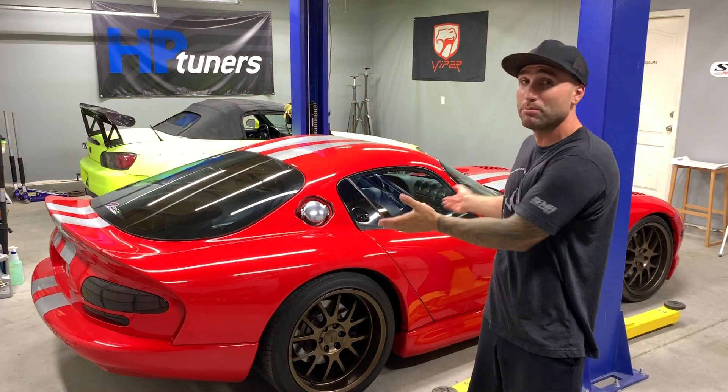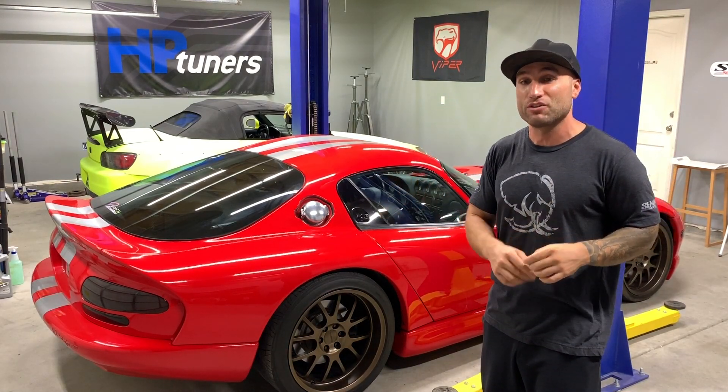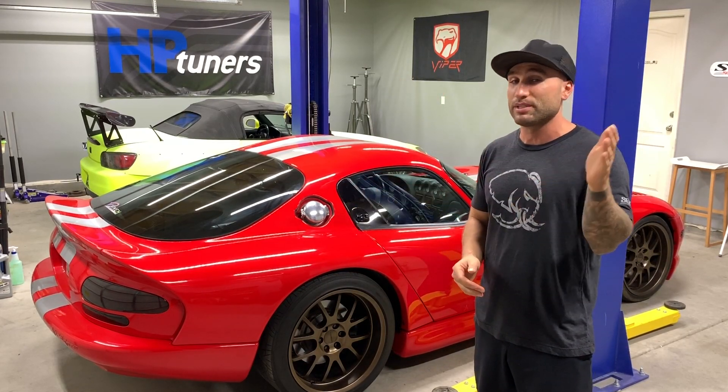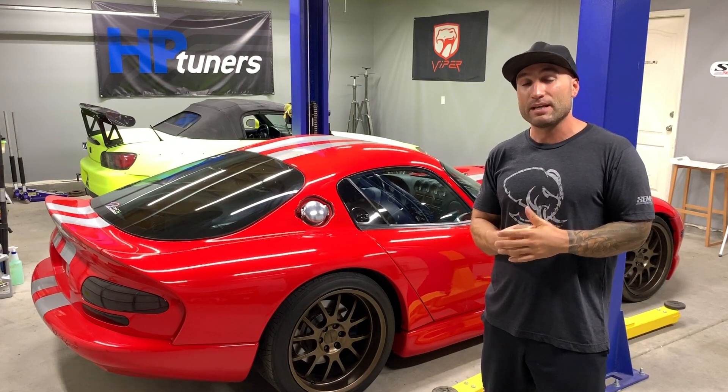You won't see the truck behind me, but if you check out the videos on this channel, we have a ton of videos both from bone stock all the way to the fully modded truck, taken to the drag strip with a ton of tests. So I'm doing a recap on that and going through the modifications.